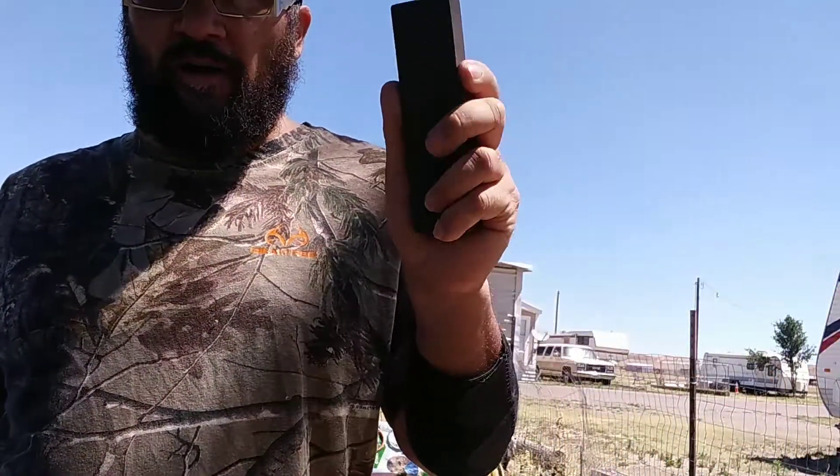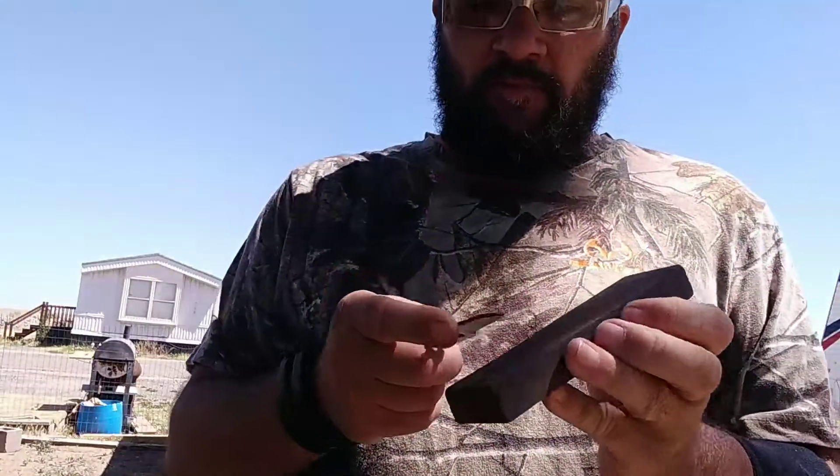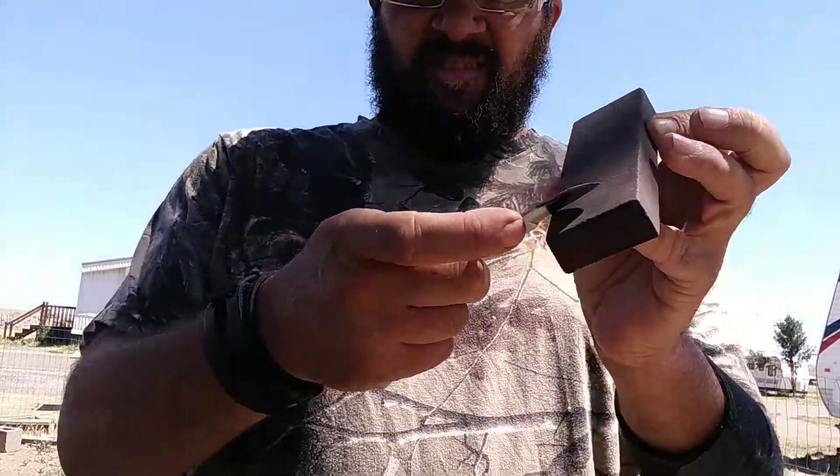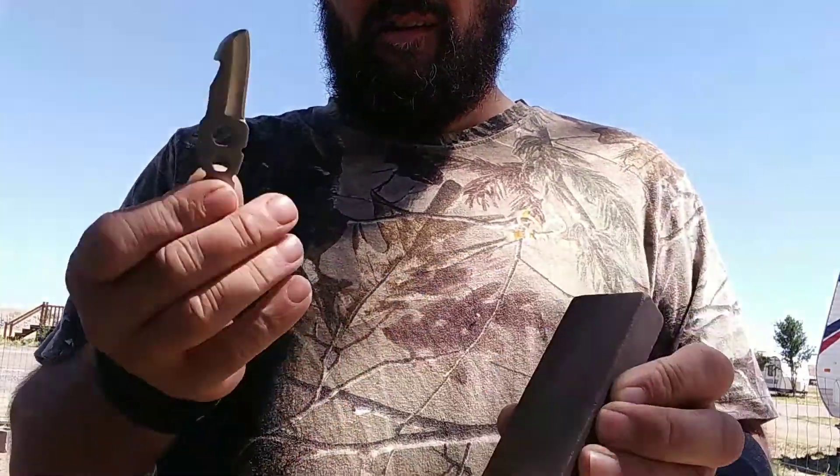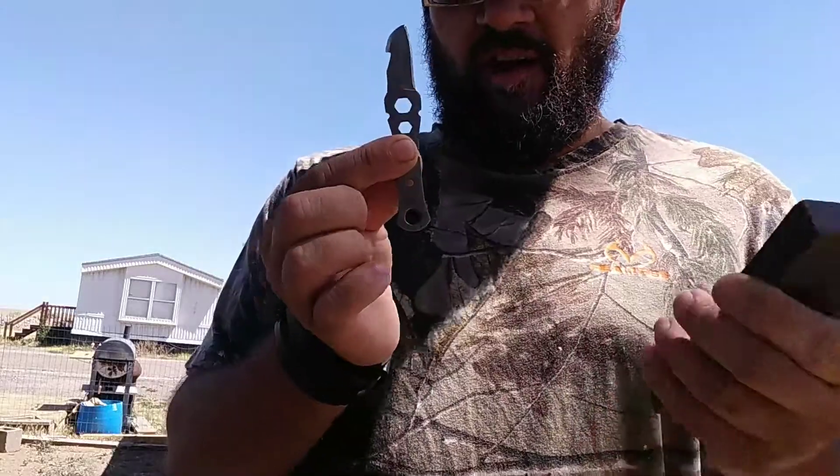On these stones — this is a wet stone, it can be used wet or dry. You hold it at just a slight angle, and you can keep everything you carry sharp.